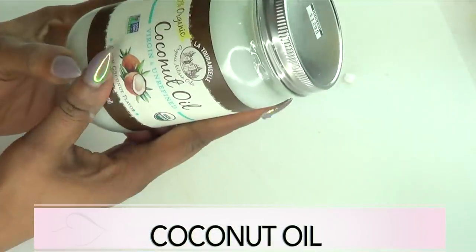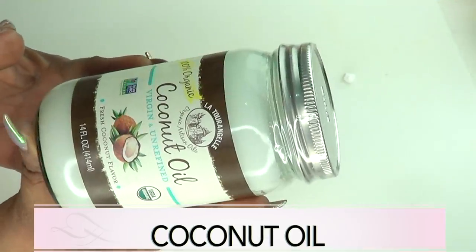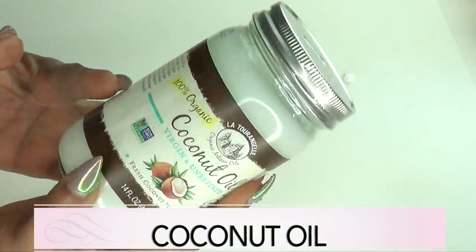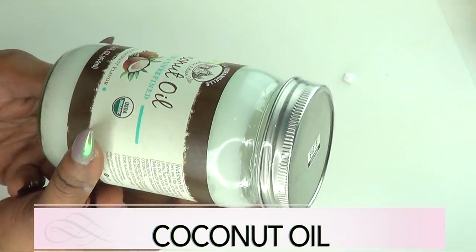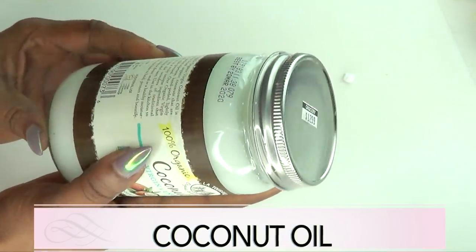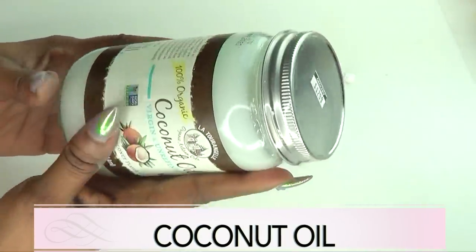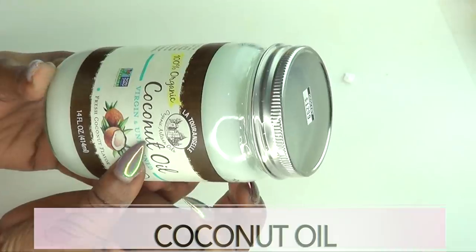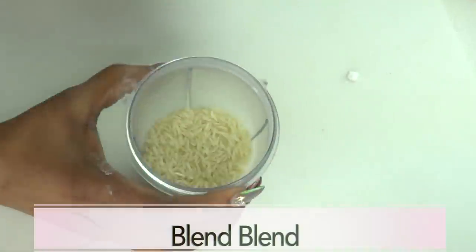Our final ingredient is coconut oil — choose the coconut oil of your choice. Coconut oil is very moisturizing to the skin and will also help to clear the skin of spots and blemishes. When mixed with the other ingredients, coconut oil is gonna have your skin looking clean, clear, soft, supple, and just fresh and young looking.